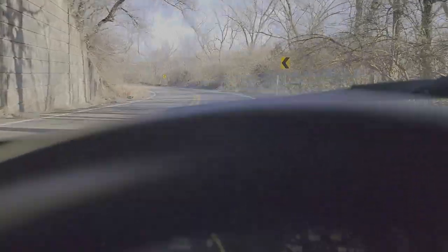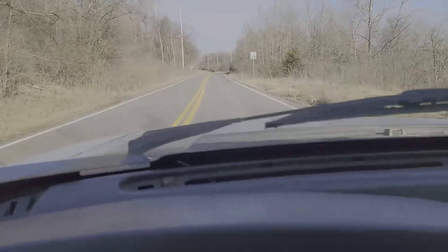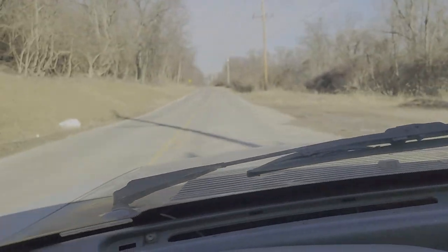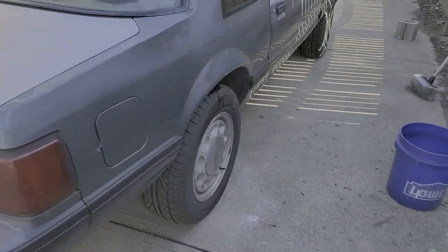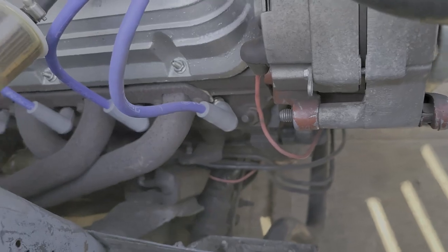Okay, here it is. Taking some parasitic drag off of it — no air conditioning, no fan, no air pump. She's running a little bit cold right now.